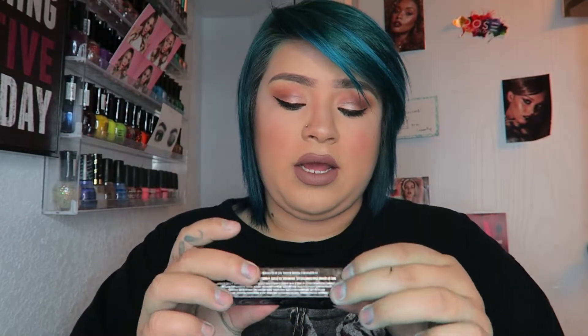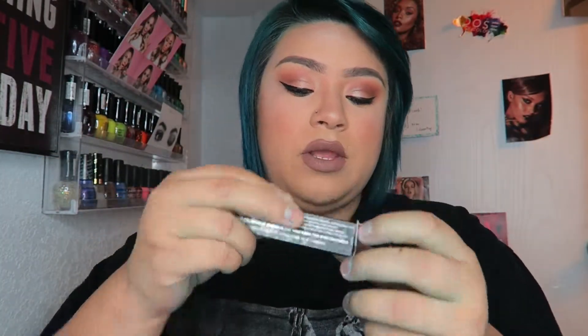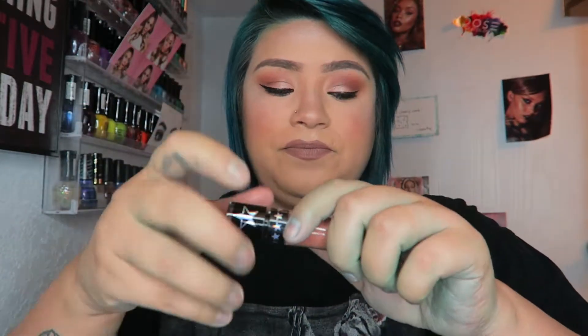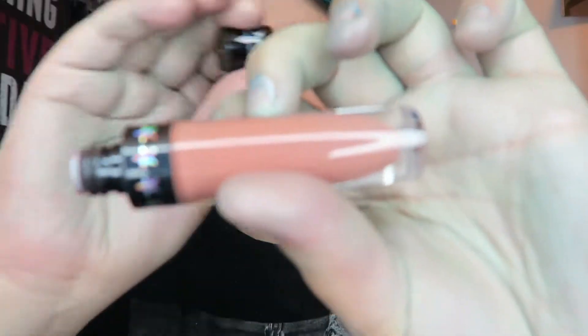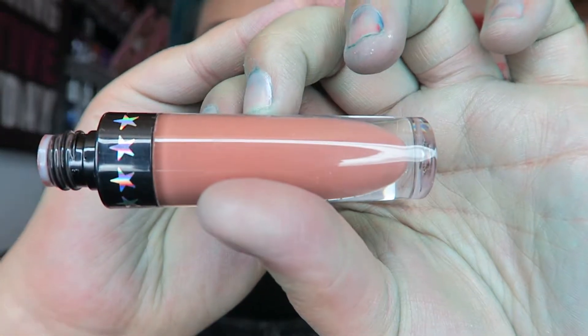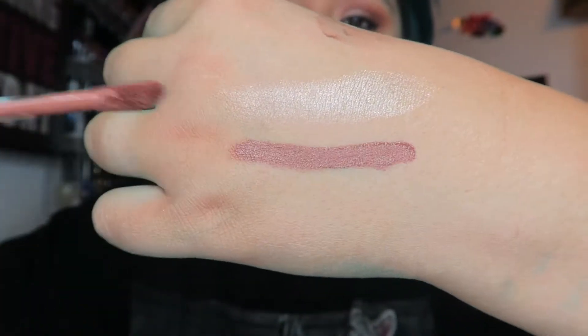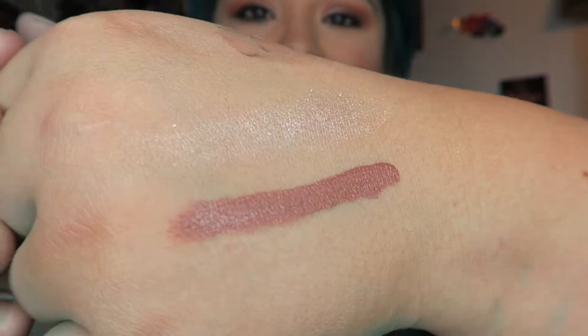The next thing is the color I'm wearing today, which is called Daddy. It is a beautiful brownish nude color. It looks like this — beautiful color. Going ahead and swatching it for you — it is a gorgeous color, I absolutely love this nude.